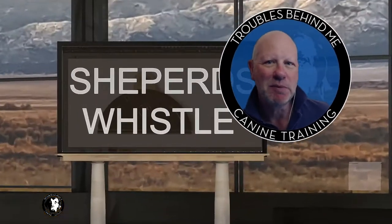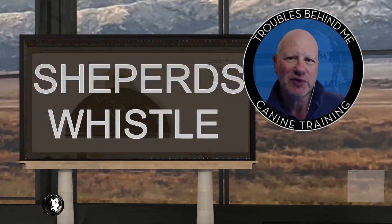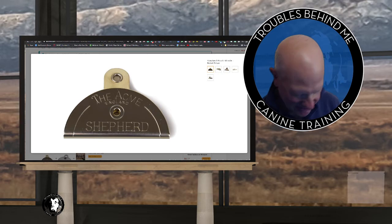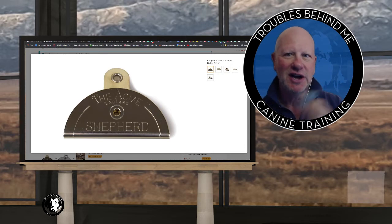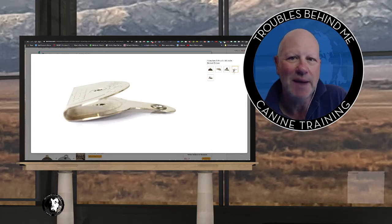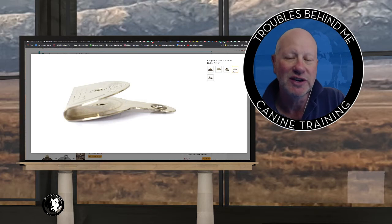It's called a shepherd's whistle. If you've never seen one before, they come out of England — they're used for training border collies. They look kind of like this; they're flat. This is the Acme one — I actually have one on my keychain all the time, so I've got one with me. It's a little flat piece of metal, and it's flipped over; it has a hole in the top and the bottom. It takes a little bit of practice to get used to it, but once you've learned how to use a shepherd's whistle, it's incredibly loud.